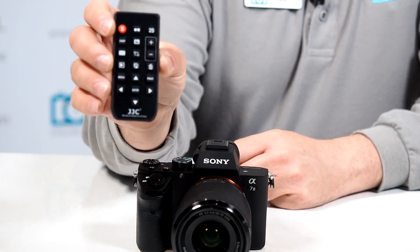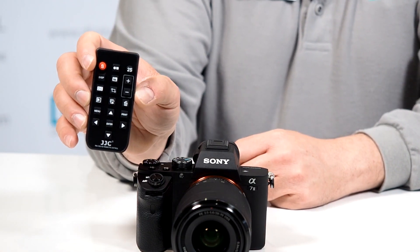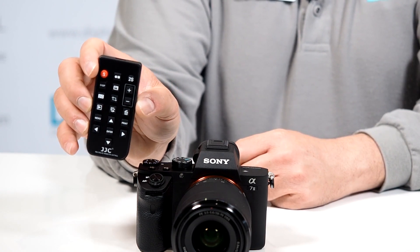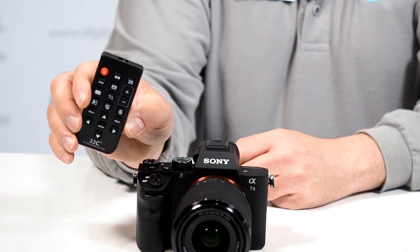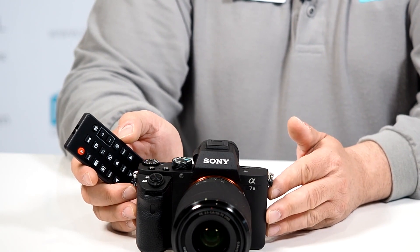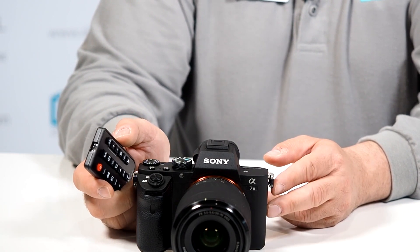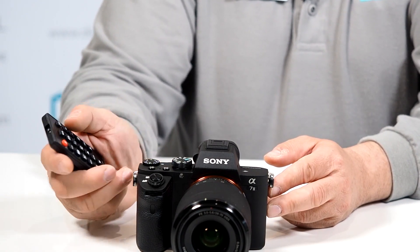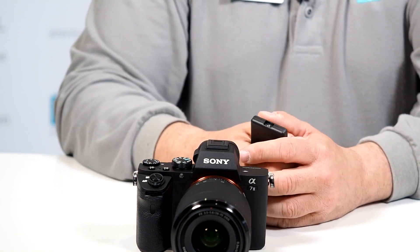The other added benefits are, if you notice, you also have the capability of doing video recording, you can fast forward, you can crop, you can reverse, you can zoom in. So it actually allows you to do most of the popular features on your A7 II, including connecting it through HDMI to your favorite flat panel TV — and now this becomes the remote control, so you can sit there and show your beautiful images and movies to your loved ones and friends.